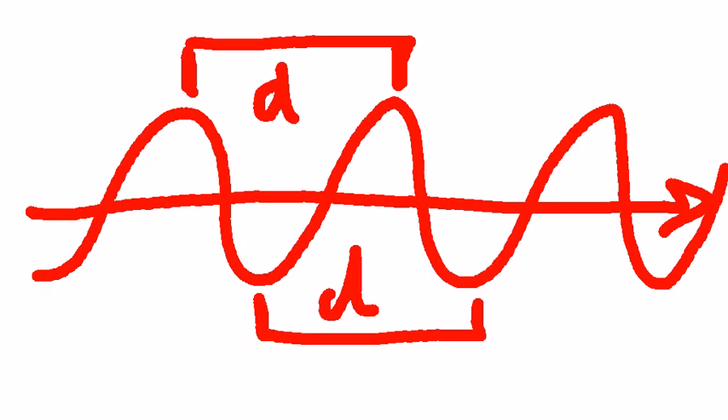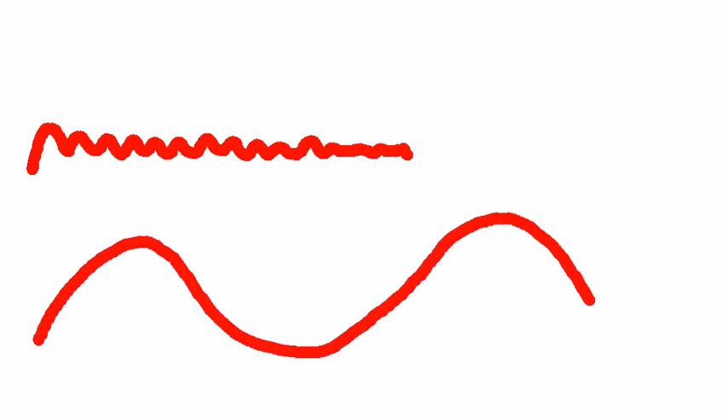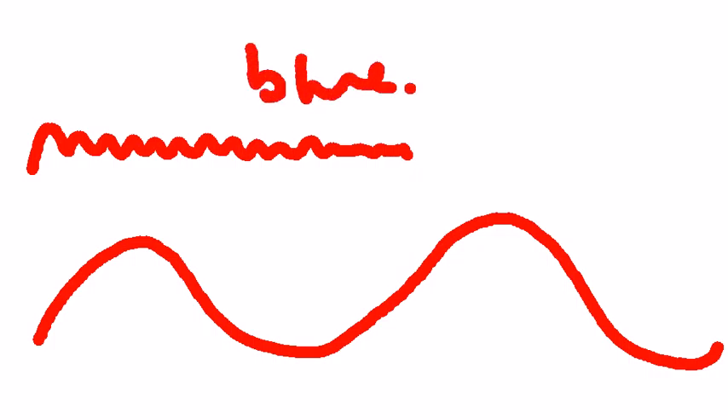Light generally has very tiny wavelengths — we're talking micrometers, very tiny wavelengths indeed. But the shorter the wavelength, so maybe I'll have light like this with very short wavelengths, I have lots of energy. With very long wavelengths, I'm going to have lower energy light. So this would be blue over here, and this would be red down here.